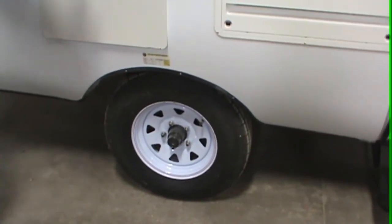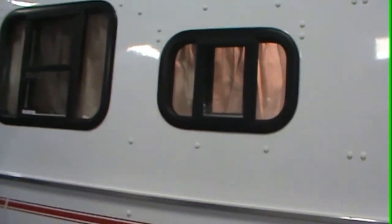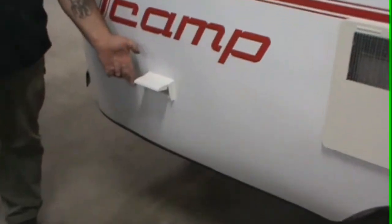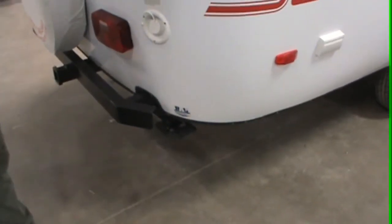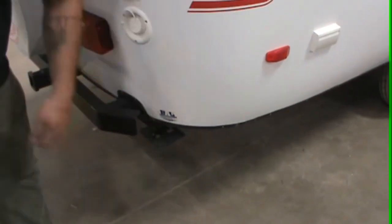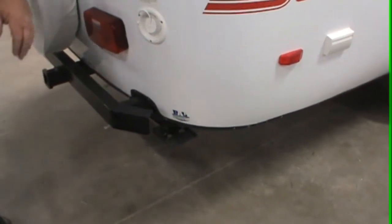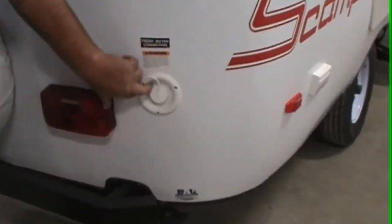Here you have crank-out windows on both sides, and this is the GFI ground. Back here on each rear corner we have crank-down stabilizers. In the bunk up there there's a hand crank — all you do is put the little hex head here and crank it up and down just like a scissors jack. Dual tail lights.